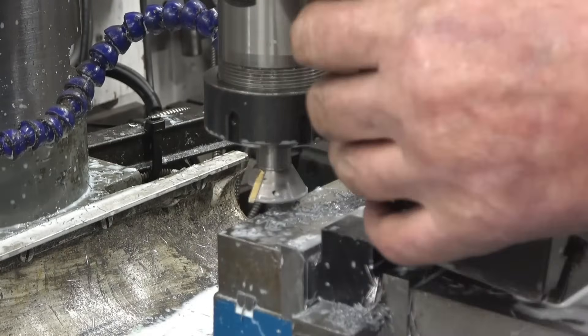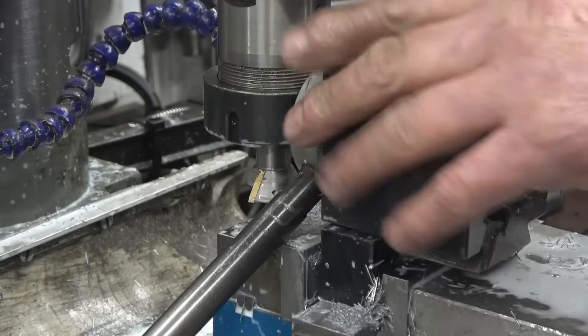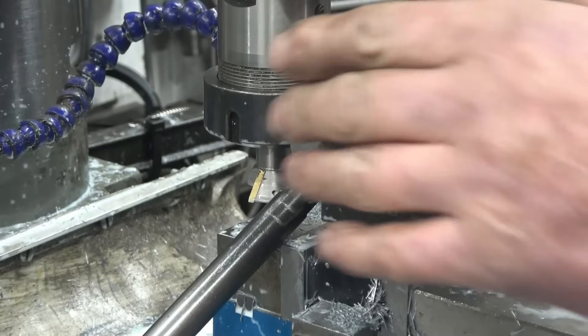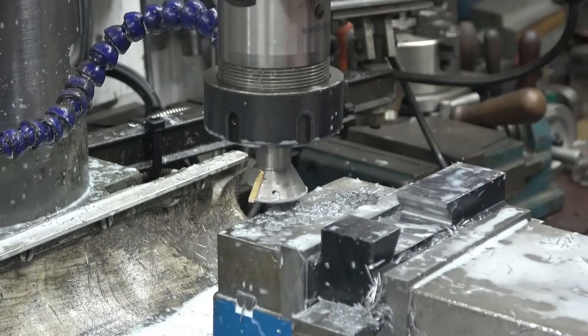Now, hopefully it slides in and then it'll lock when the wedges come down. We'll basically take it out of there now, deburr it and give it a try.